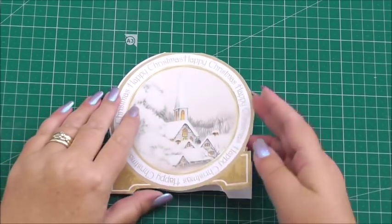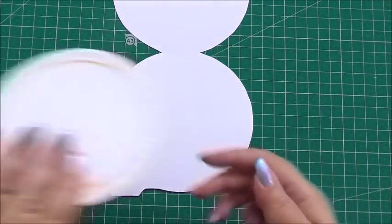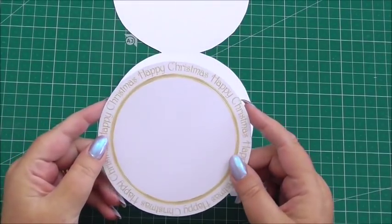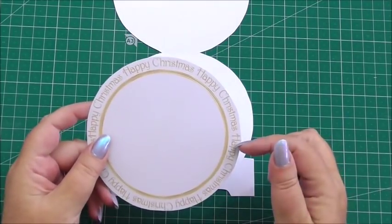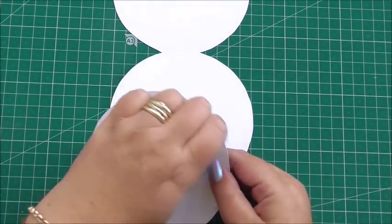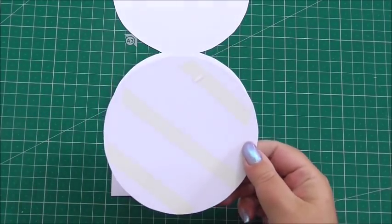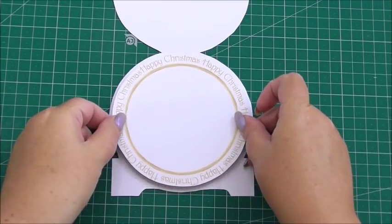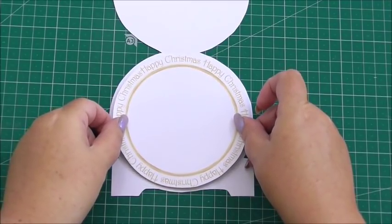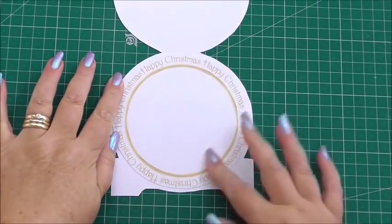The first thing we're going to do for the card is add the insert. This was on the actual decoupage sheet, labelled for insert. All I've done is cut around the edge and I've added some flat tape on the back. So I'm going to peel the tape away and pop the insert into the middle of the card, so you've got enough room for your messages.